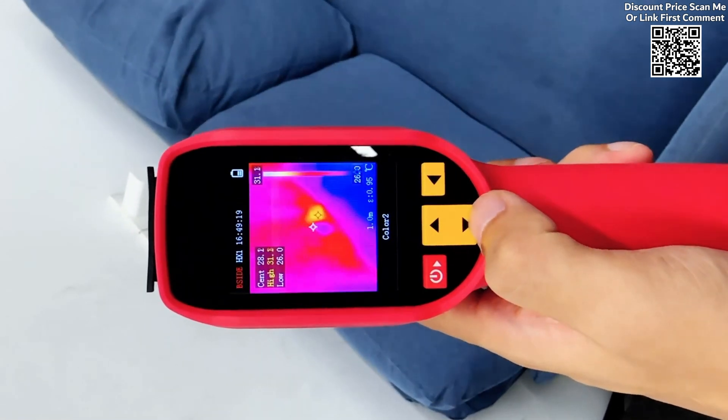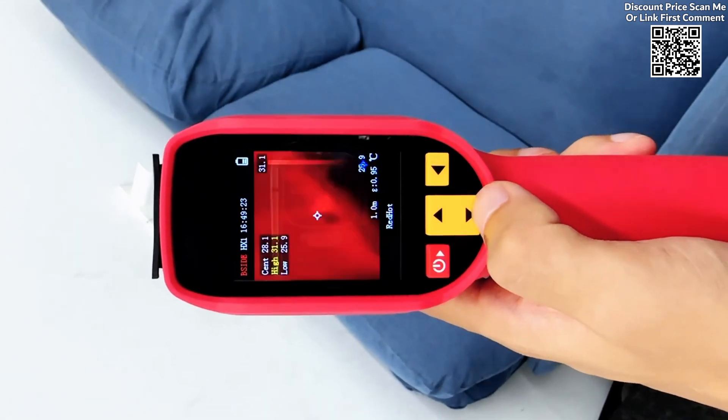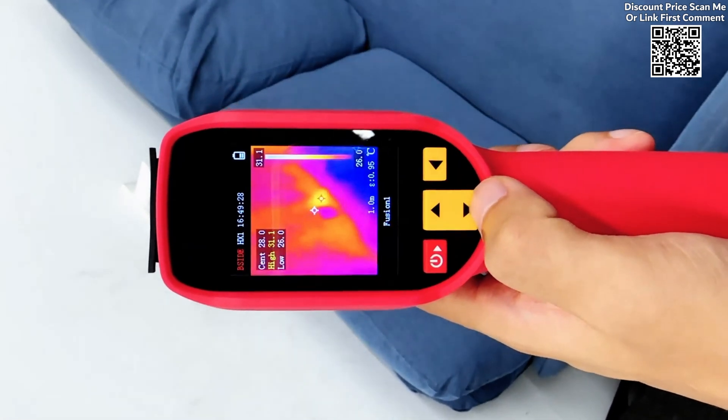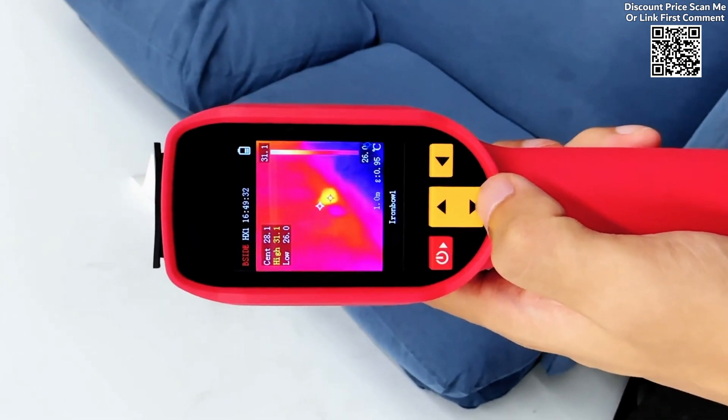Equipped with a laser pointer, the device enables users to quickly and accurately position the area of interest. This feature significantly enhances efficiency when inspecting complex systems or large areas by ensuring the user can focus on the correct spot immediately.